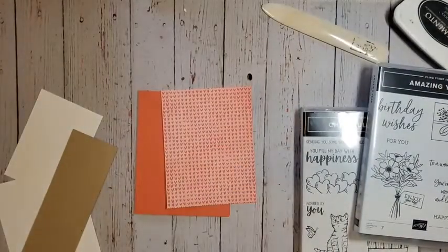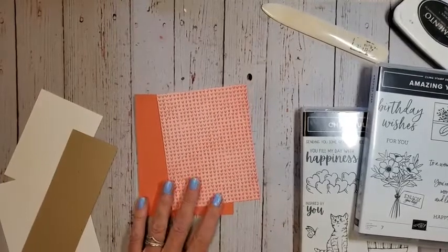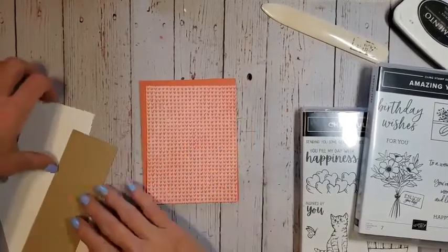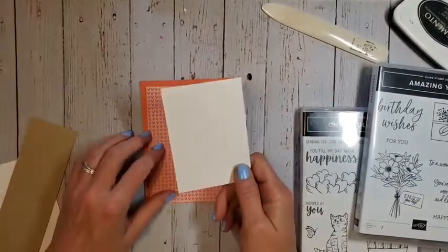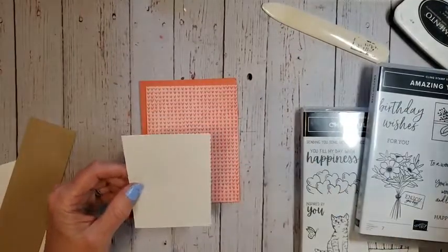We're going to be using Clipso Coral — that was our feature color. I have a piece of thick basic white that measures about three by four and a quarter inches.